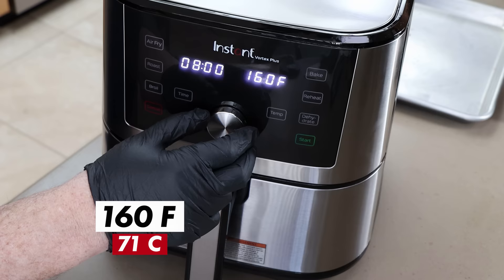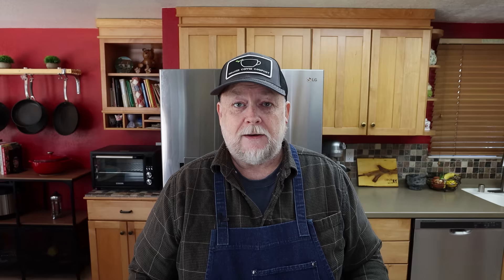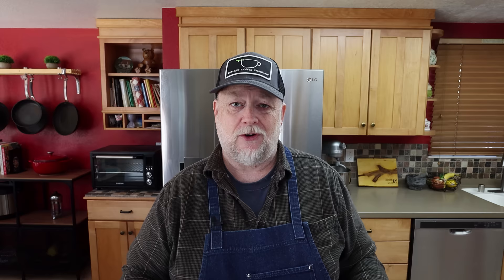I'll hit dehydrate — temperature is going to be 160°F, which is the recommended temp — and time is going to be three hours. In an hour and a half I'll come back and rotate the racks to get more even drying. An air fryer might actually be a really perfect vessel for making jerky because it's moving air and helping to dehydrate. That 160°F is the safe temperature; once the jerky pieces reach that, they should be safe. These are whole pieces of meat, not ground meat — ground meat is more like 165°F. I'll do the bend test at the three-hour mark that Instant Pot suggests.